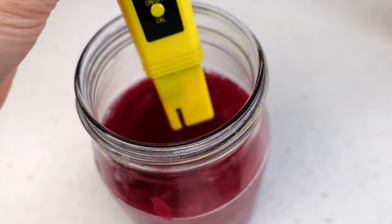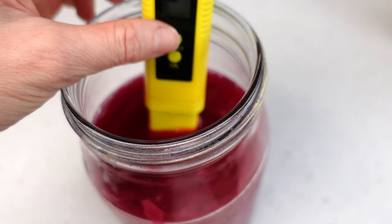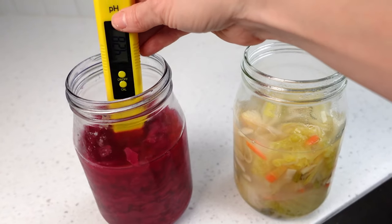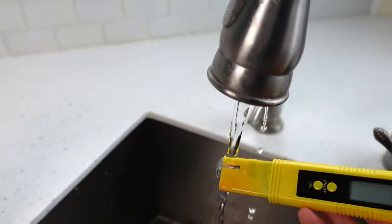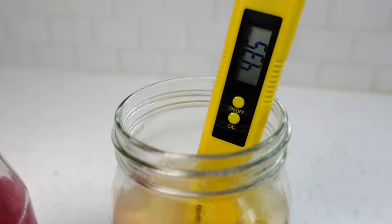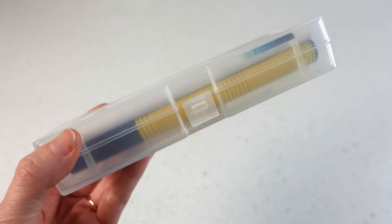Now that the meter is calibrated, here's an example of how to take a pH reading. Place it in liquid and turn it on. Take the reading, remembering not to go deeper than the immersion line. When done, turn it off and rinse it with tap water. If you have another ferment to test, place it straight in, turn the meter back on, and take the reading. When done: rinse, cap, case.